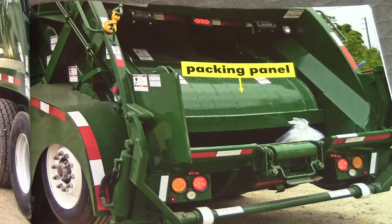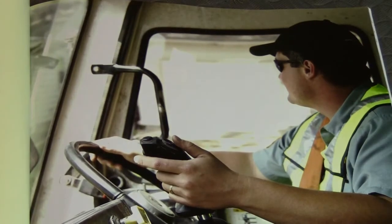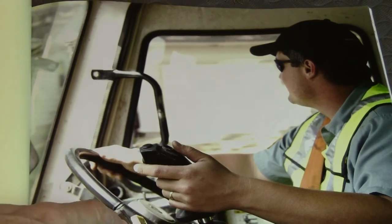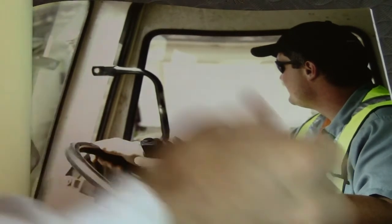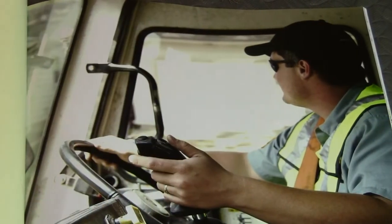Garbage truck drivers sit in the cab. They push buttons to move the arm and packing panel. This must be a garbage truck driver sitting in the cab. Here are some buttons and knobs, and he relies heavily on his mirrors — it looks like he's looking out the side mirror.